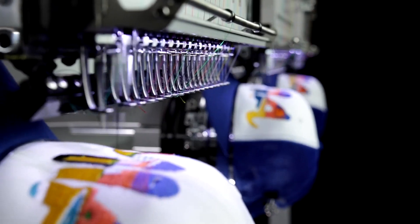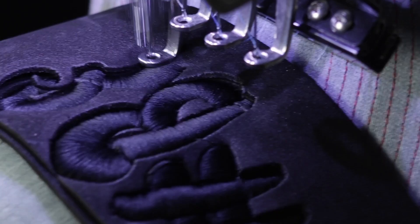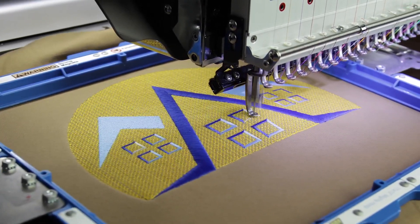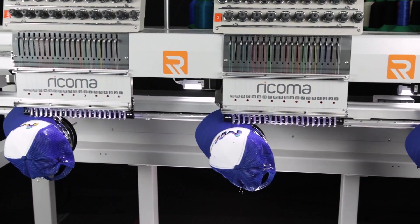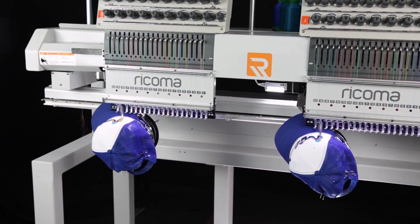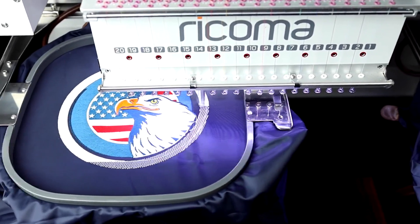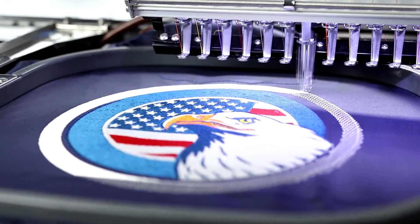Power through structured hats or 3D puff designs thanks to the machine's adjustable presser foot, which helps accommodate garments of varying thicknesses. Meanwhile, the machine's body is designed with larger and wider clearance underneath the heads, granting easier access so you can comfortably embroider large designs on bulky items like Carhartt jackets, duffel bags and weekender bags.